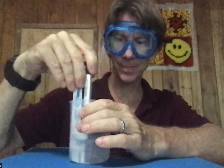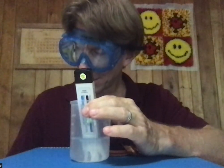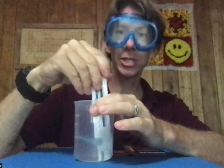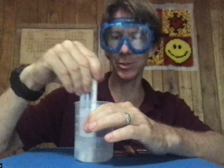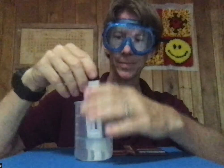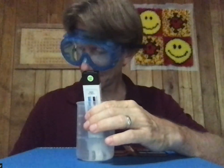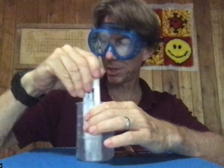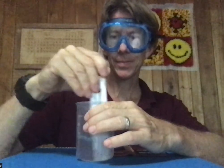Temperature is still going up — 29.9. Notice a couple of things: I am not touching where the solution is, because I would just transfer heat into or out of it with my hands. After some initial larger temperature changes, I'm getting smaller changes. At around 4 minutes 57–59 seconds, temperature is 30.0. So it went from 29.9 to 30.0, and now I'm at 30.1.